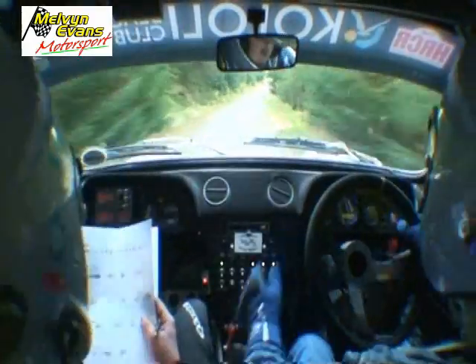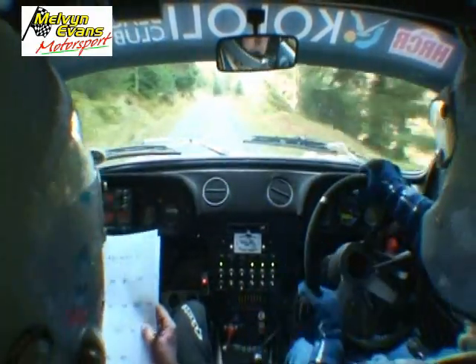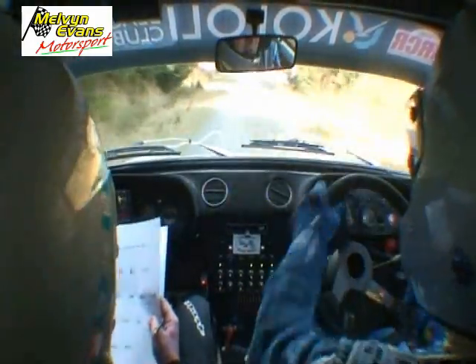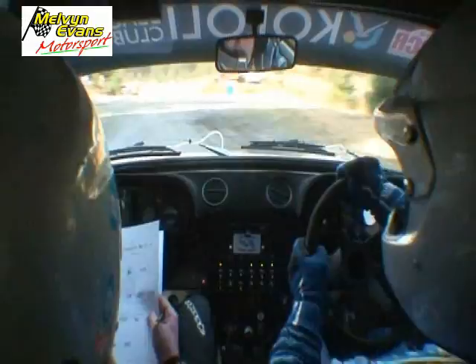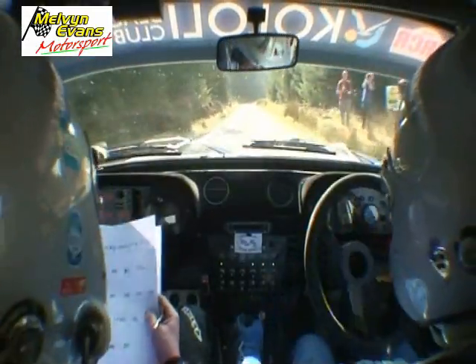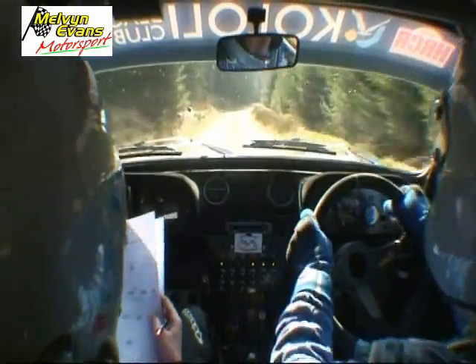Two left, 170, going to break early down here, break, turn square left, don't cut, 60, early enough, yeah, a bit earlier, one right, 60, one right.